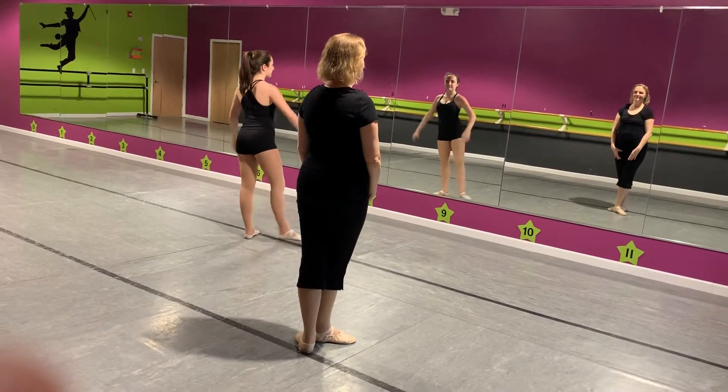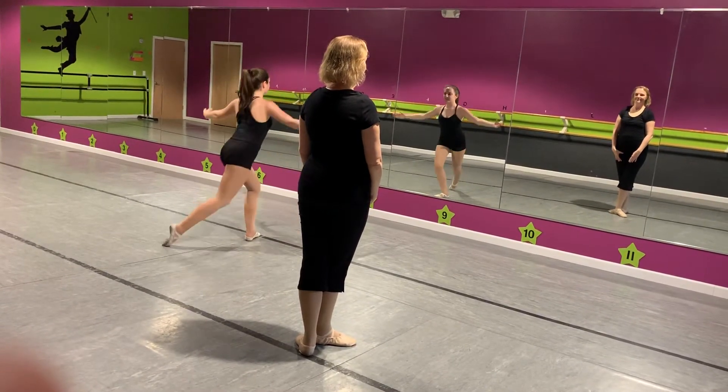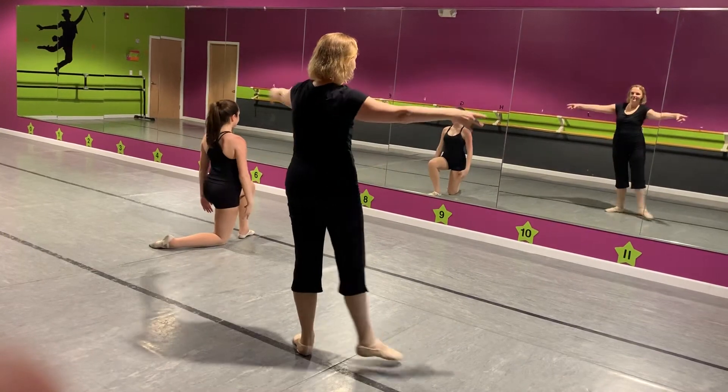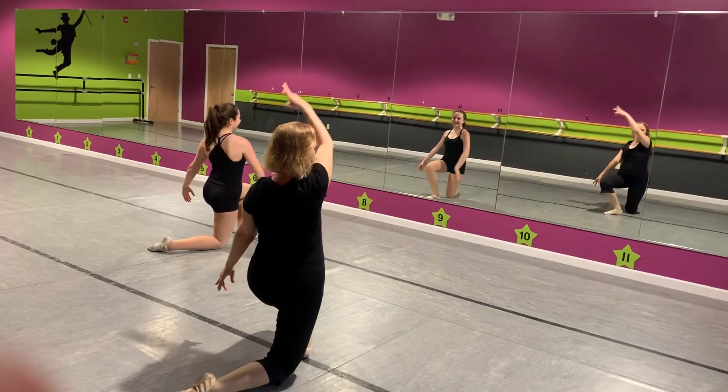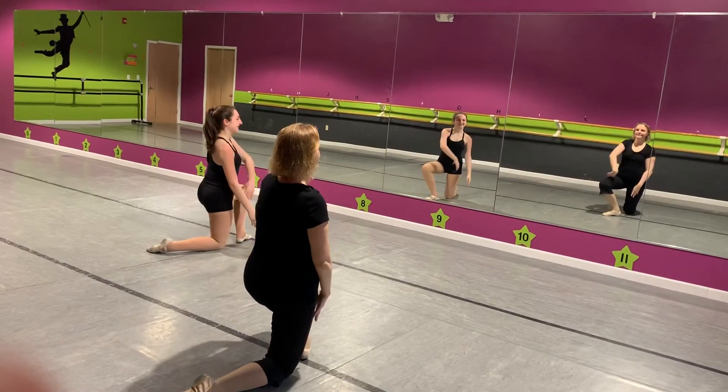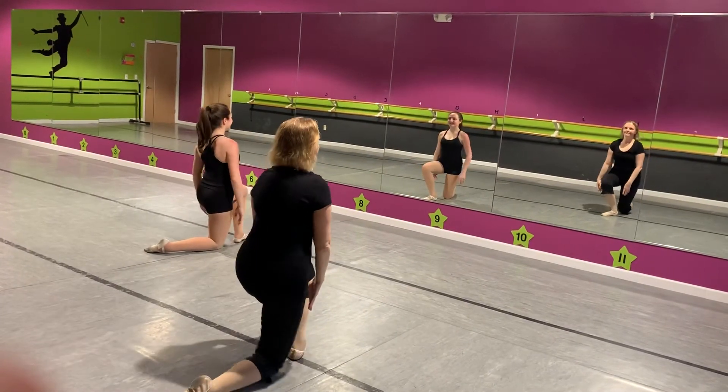Line one. Tandu, passe, and heel down. Line two. Tandu, passe, and heel down. Line two. Arms circle. Arms circle and stand up.